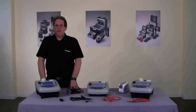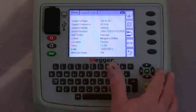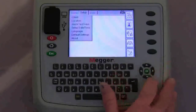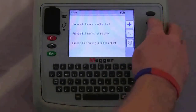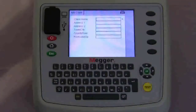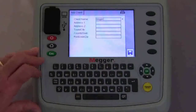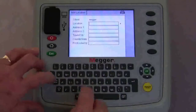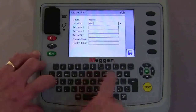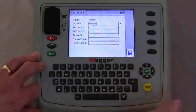Now we're going to take you through adding a client. From the home screen, using the navigation keys we move to set up, client, and press OK. Using the hot keys, to add a client brings us to this screen and we type in the client. Save, and it moves on to location where we can now add the location. On saving that, the tester now knows where we are and where we're testing.